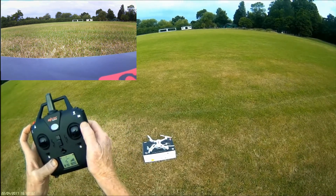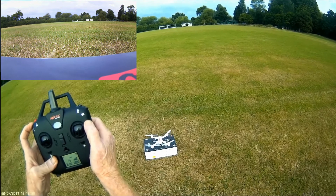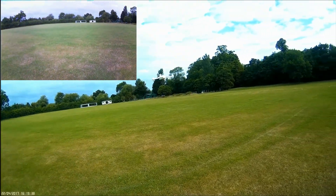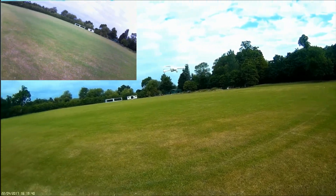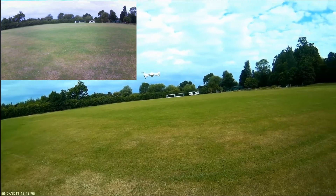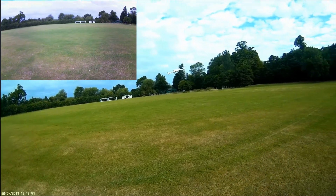Try auto takeoff. There we go, that's auto takeoff. Drifting a bit to the right but holding steady, just being pushed across by the wind.